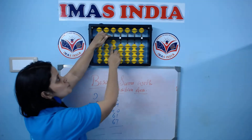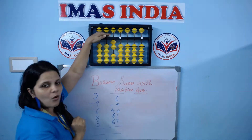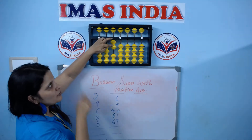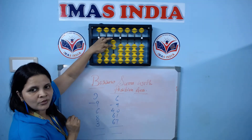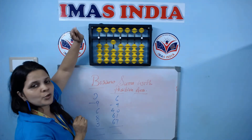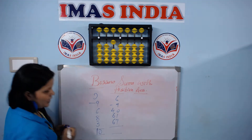The answer is 20. But the 1 bead which you have borrowed, we need to return before giving the final answer. So 1 bead I am easily able to do it back. So put 1 bead down. Now the answer is 10.